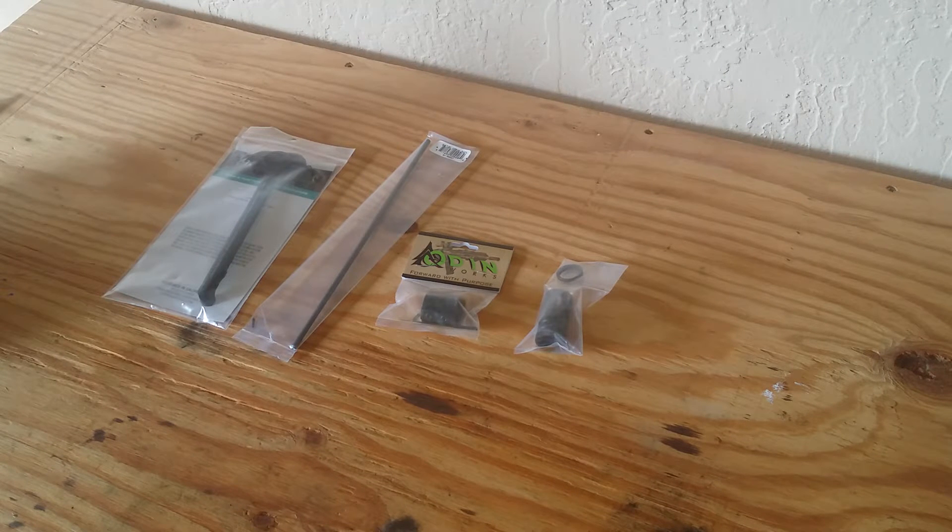Hey YouTubers, it's ArmCitizen76 back at you again with another video. This one's going to be a part two to my AR-15 300 Blackout Budget Build. When I say budget build, I mean budget-minded build — quality parts at good prices.